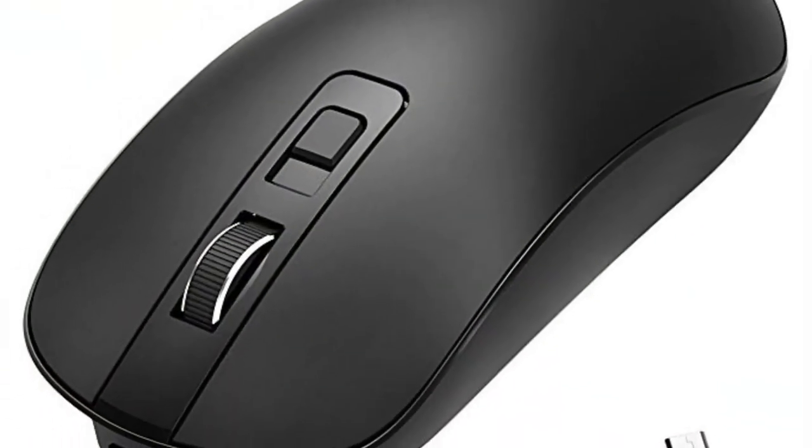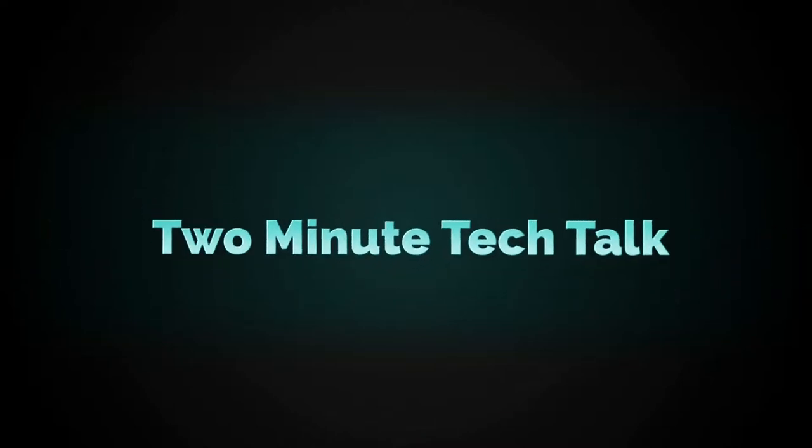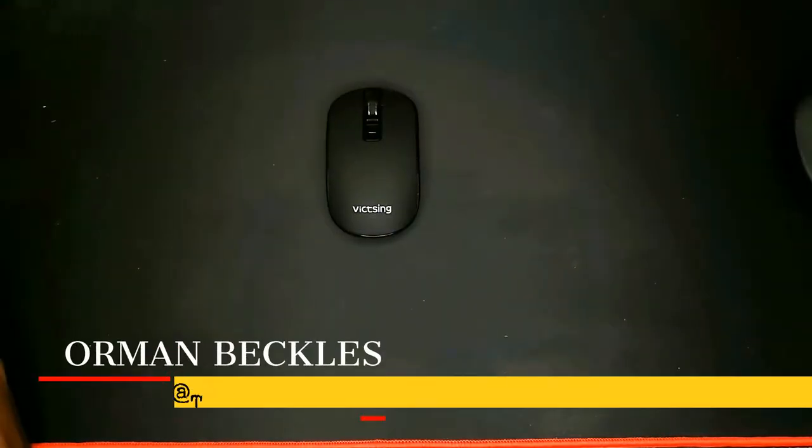Today we're going to take a look at the VicSing rechargeable wireless mouse. Hi, I'm Orman Beckles with another 2 Minute Tech Talk.